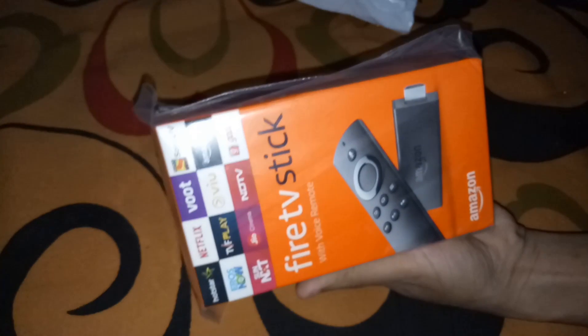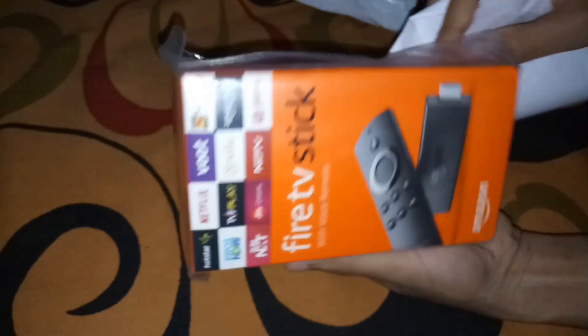Ta-da! Here's the Amazon Fire TV Stick. Here's the bill, and let's unbox.